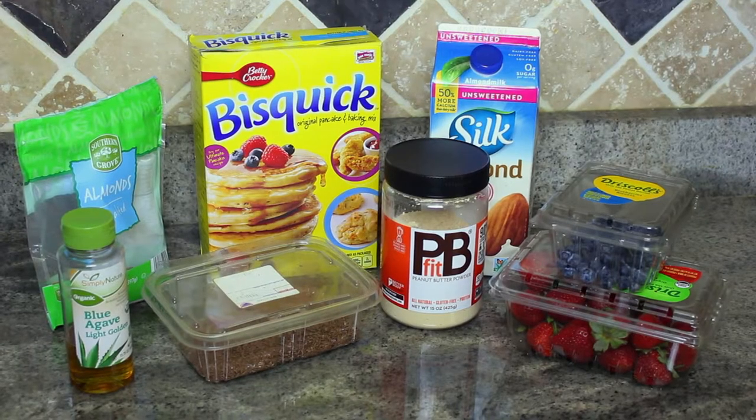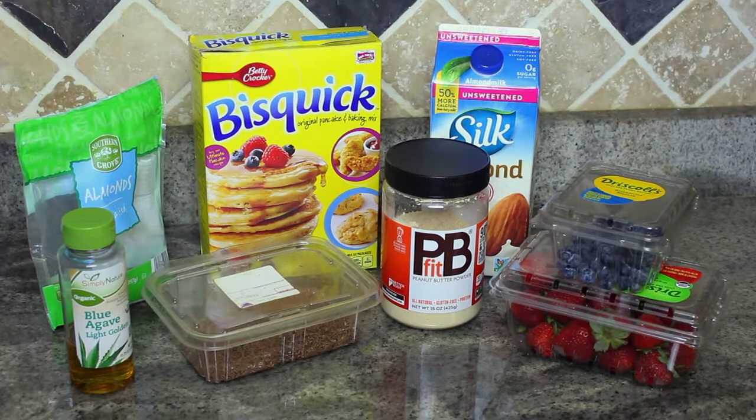Hey guys, so today I'm going to show you how to make vegan waffles. I'm really excited to film this video because if I could eat waffles every day of my life, honestly I would. Most of the ingredients you could find in your kitchen, and this recipe is super simple, so if you feel like going crazy and want to add different toppings or spices, then by all means go at it.